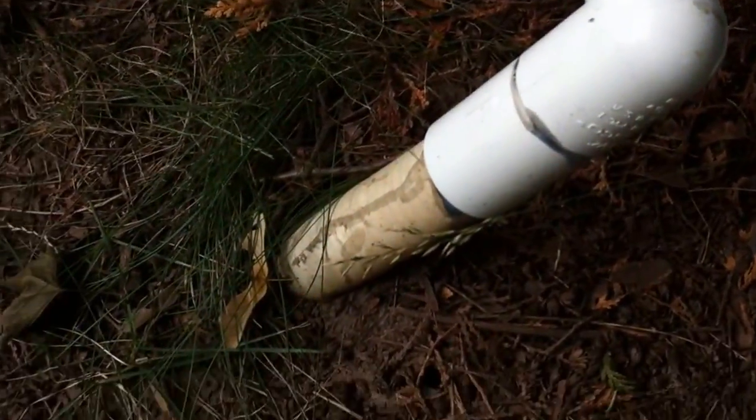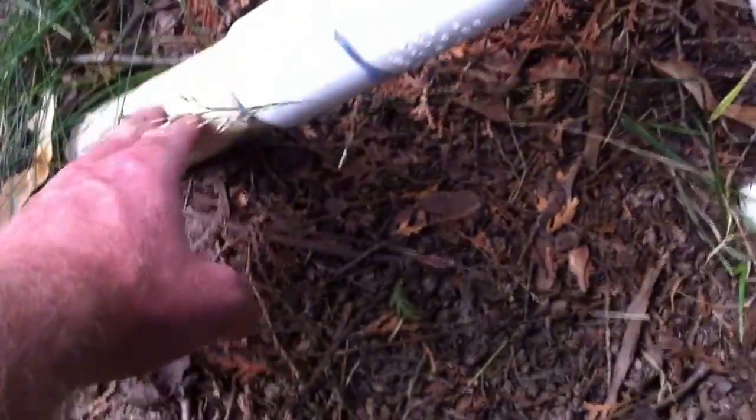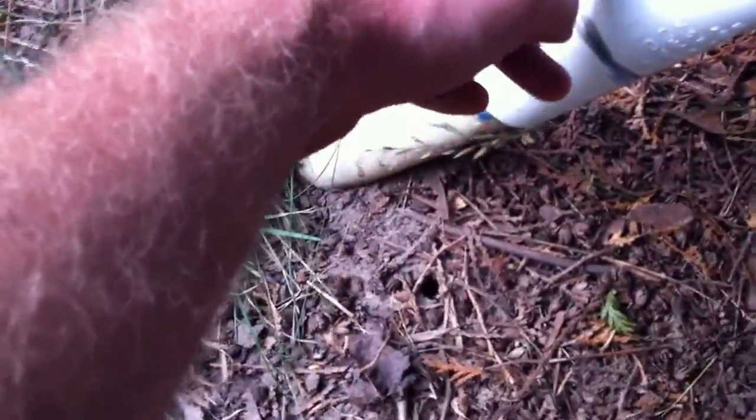First of all, we've got SpaFlex — that's what the pool was plumbed in. SpaFlex, TigerFlex, flexible PVC. We've got an inch and a half coupling into an inch and a half street elbow.